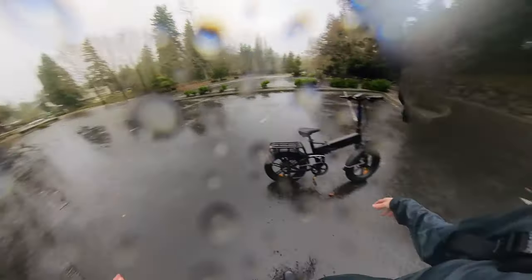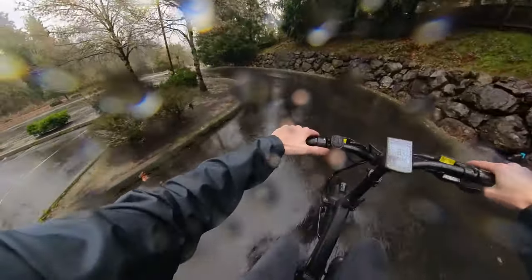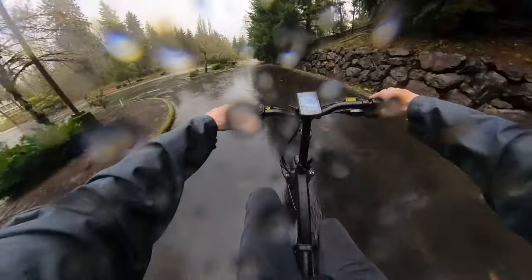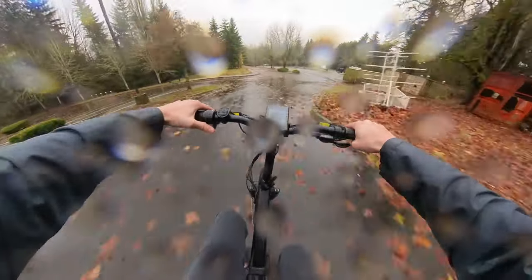That is it guys — thank you so much for watching. If you do want to help me out, like and subscribe, drop a comment. I will catch you guys on the next video as I whip down this hill. We'll catch you on the trails. Cheers!